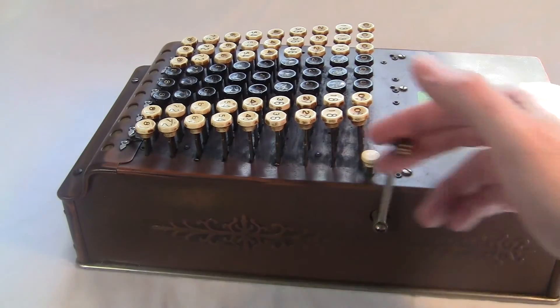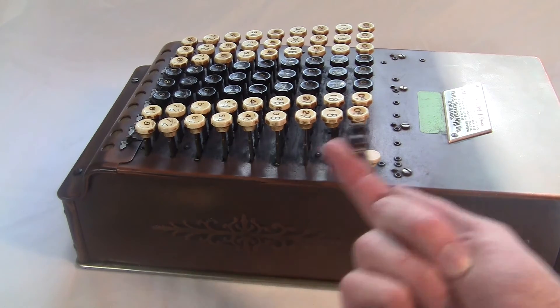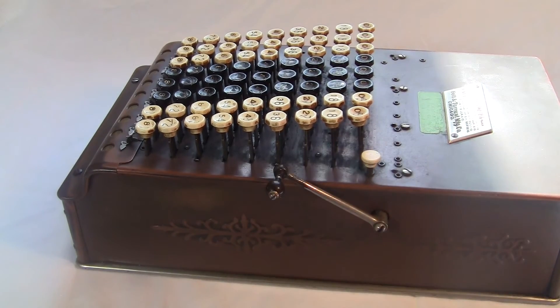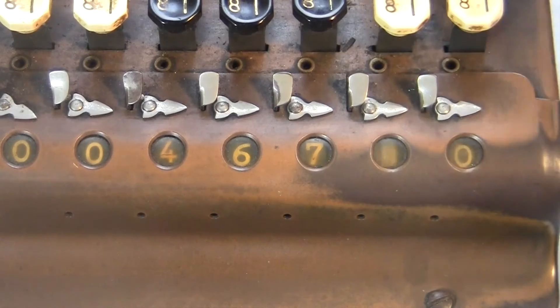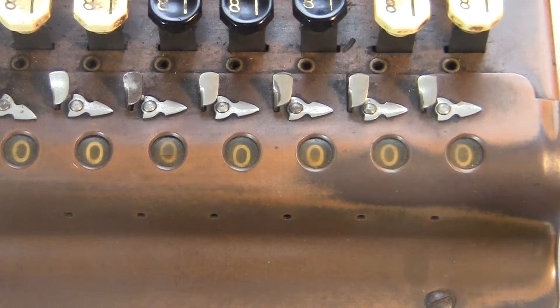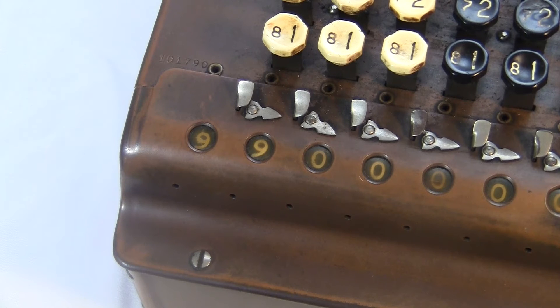You clear the machine to zero with this lever here. This isn't a heavy-duty crank like on a printing machine — it's very light and clicky. The dials clear in a mysterious two-stroke motion: you push the lever all the way forward and the numbers go wild, then you pull it back and they all go to zero. Sometimes mine doesn't clear all the way — I guess someone did not attend to the oiling.